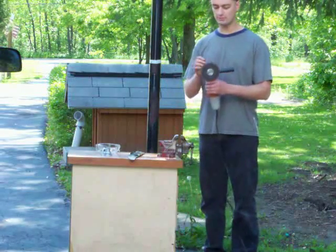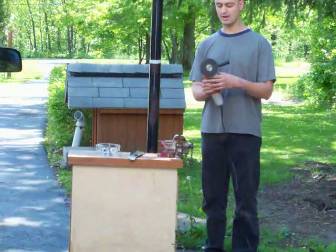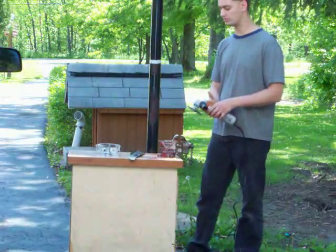You're going to need an angle grinder with either a cutoff wheel or a grinding disc. I use a grinding disc because it's easier and works faster.